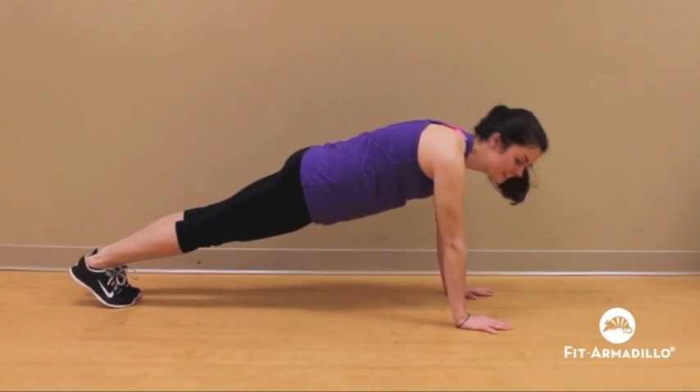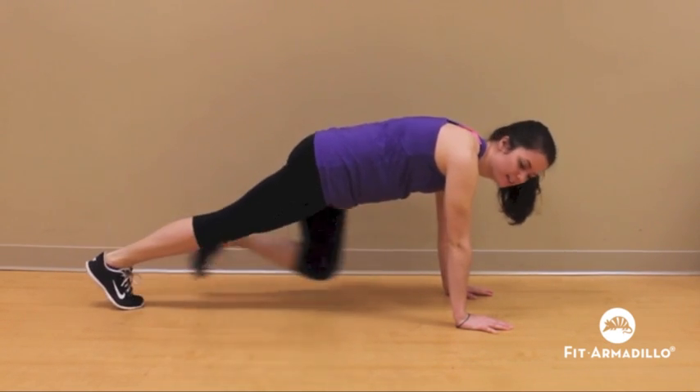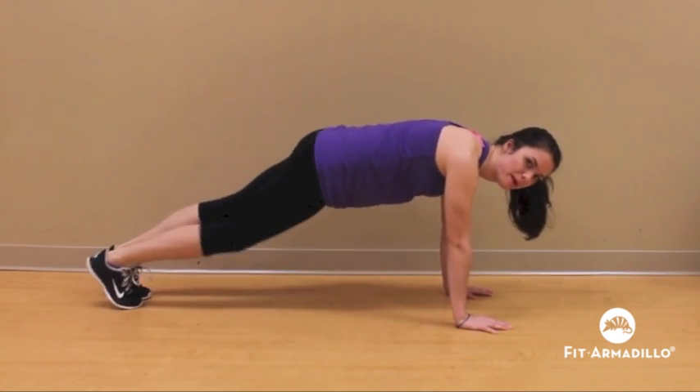All right, let's do this together. We're going to go three times: outside, inside, and across. Great job! Outside, inside, and across.